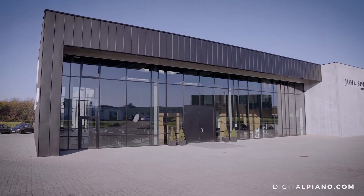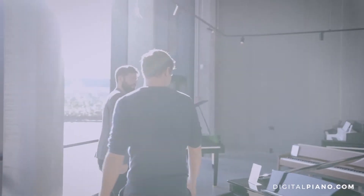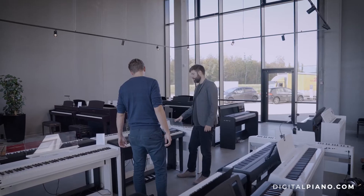Hi, I'm Jacob from Jacob's Piano and today I have been invited here to DigitalPiano.com in their beautiful showroom here in Aarhus, Denmark to try out this F701 Roland Digital Piano.